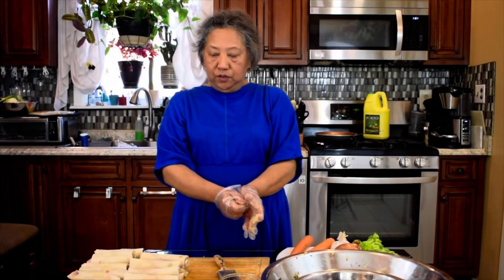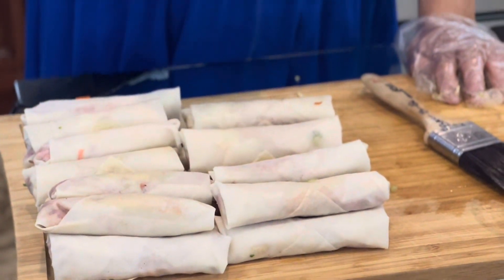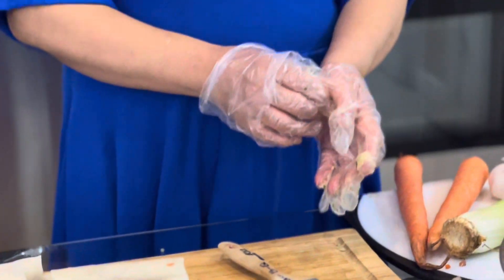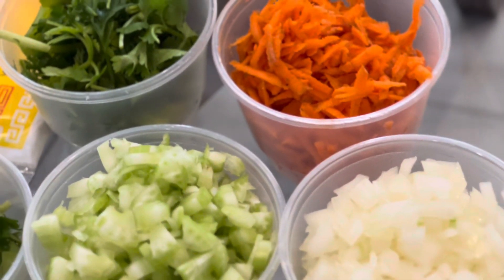I just want you to know these egg rolls can be made with chicken, pork, or ground turkey — ground chicken, ground pork, ground turkey. Also, if you want extra vegetables, just chop them up and mix them together with the cabbage. Use the same seasoning and you have egg rolls.